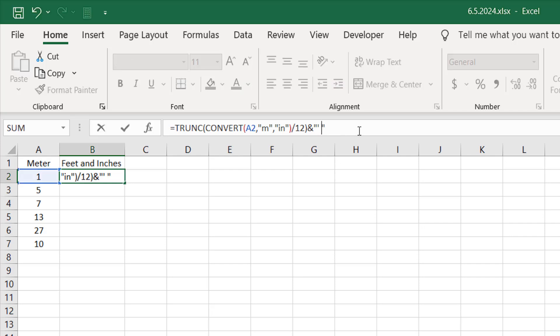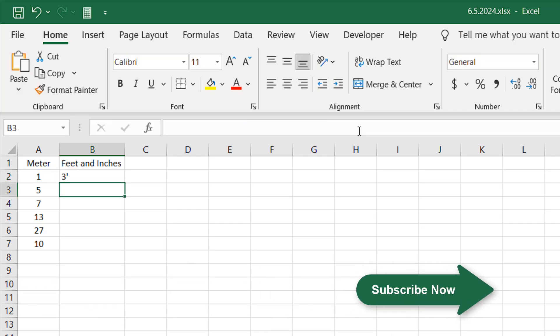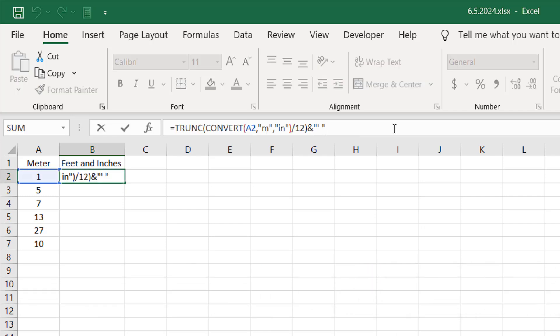Now we are going to add a space after the feet sign. Within double quotation marks we have our feet sign and a space. So we now have three feet and a space.